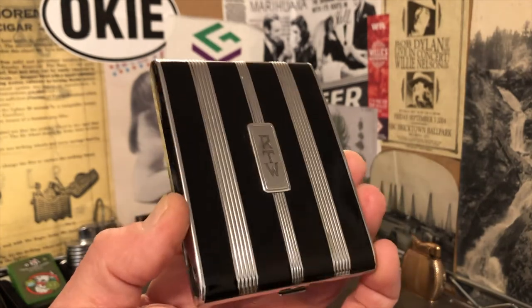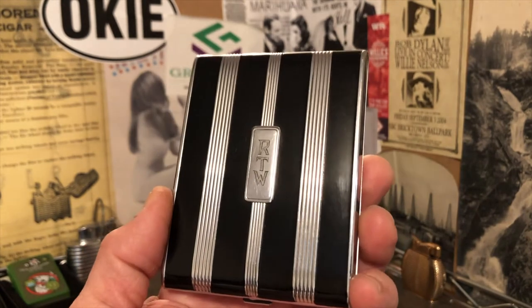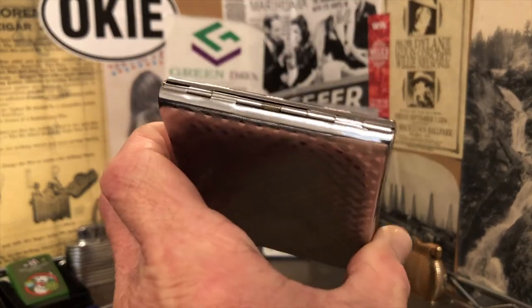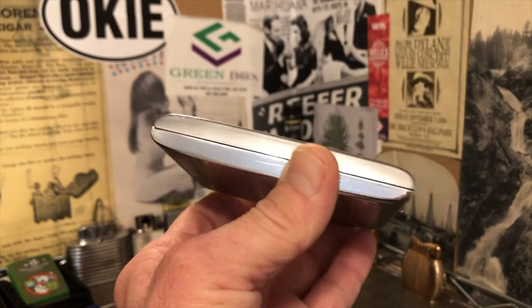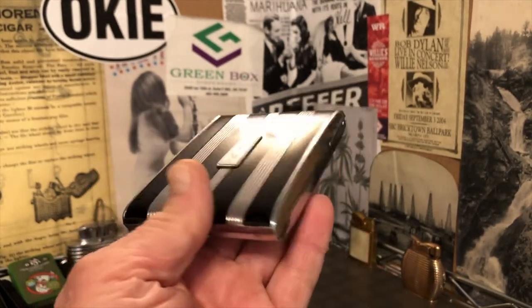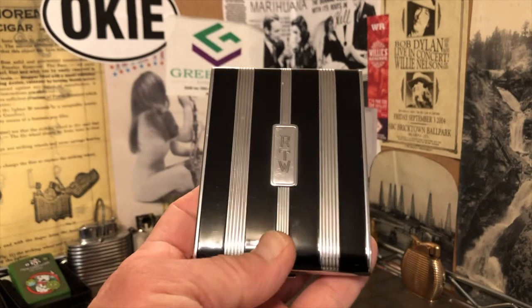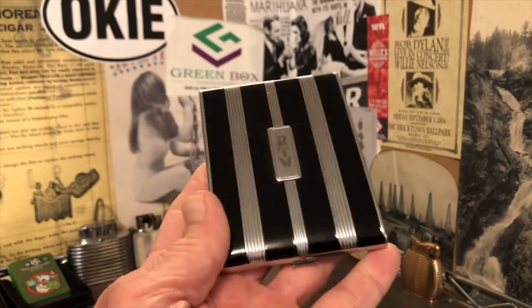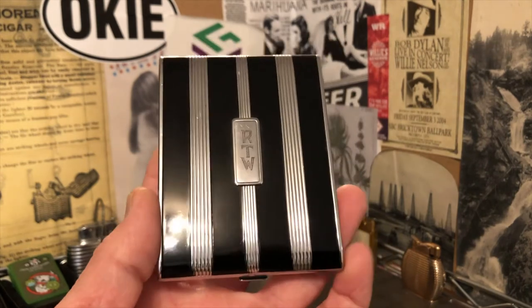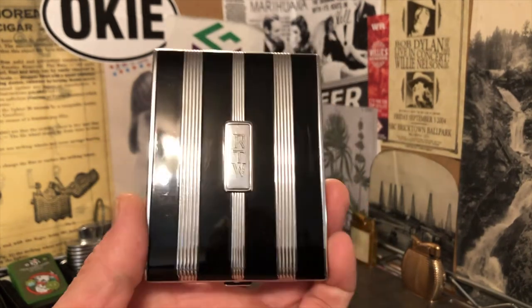Very good looking cigarette case. As I said — scratches, scrapes, scuffs. Overall I would say it's in very good condition. And the cover of the top with the enamel is in excellent condition.